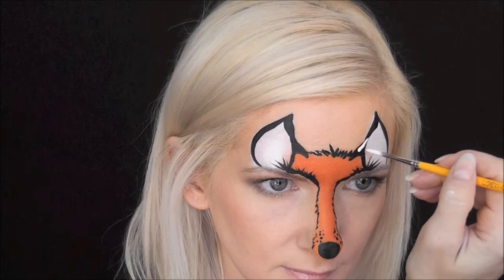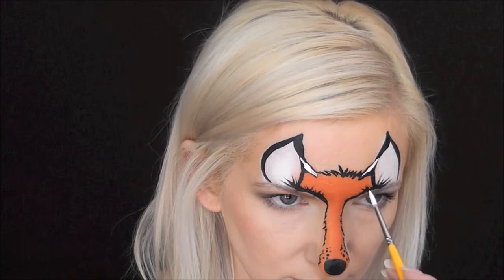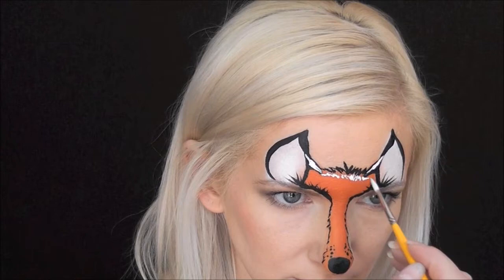And now I've loaded up some DFX White, and I'm just going to go in and add a couple of quick highlights and a little bit of fur. And then I'm also going to add a little highlight on just the bridge of my nose and also on the tip of my nose as well.